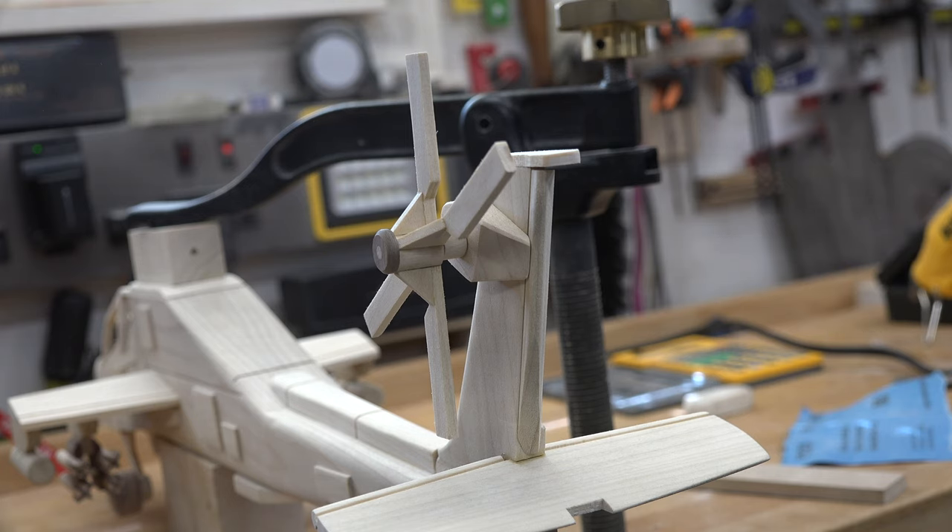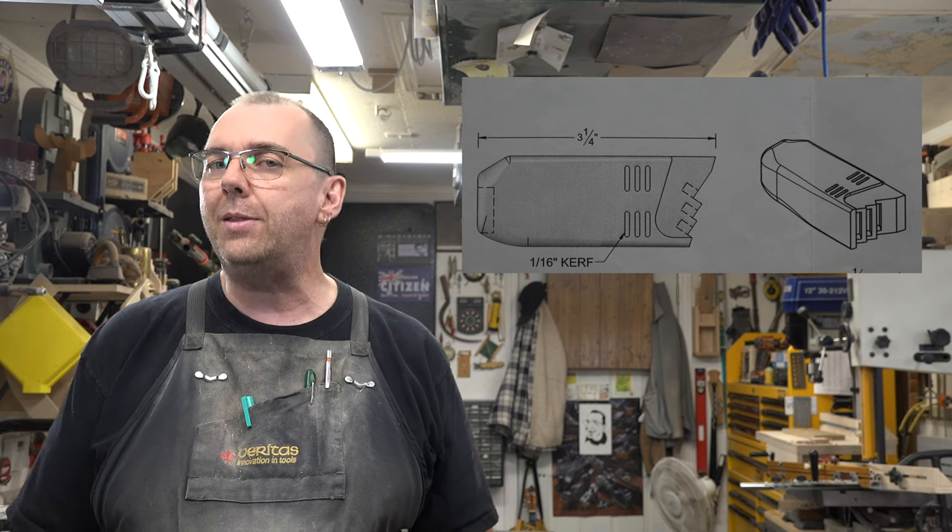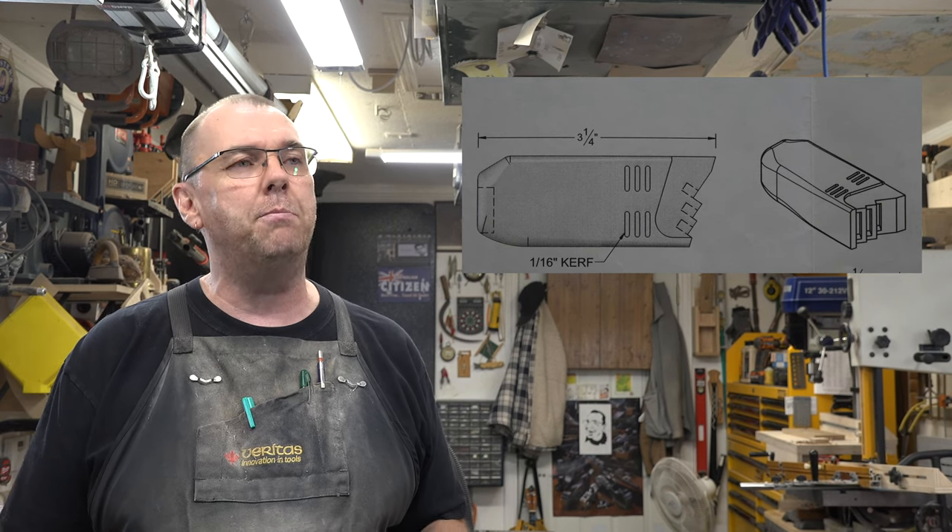Just to make the rear rotor and the tail flap, that was almost four and a half hours, so don't think it's going to be a quick process. Every build has one of those pieces that you just dread to make, and this build is no different. For this one it's the turboshaft engine. I have no idea how to make this piece, and I've been mulling it over in my head for about three weeks ever since I started this build.